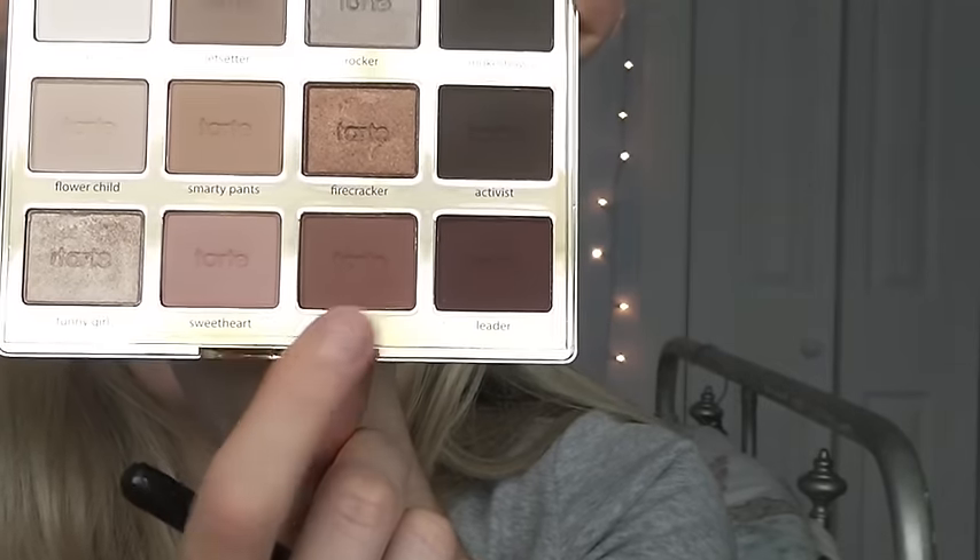Next in the palette I'm grabbing the color 'Rubble' and using that on the outer third of my eye and working it into the crease. I absolutely love this color — it's actually probably my favorite shade in the palette. Then I'm grabbing this copper color called 'Firecracker' and applying that to the outer third of my eye and center of my lid as well.